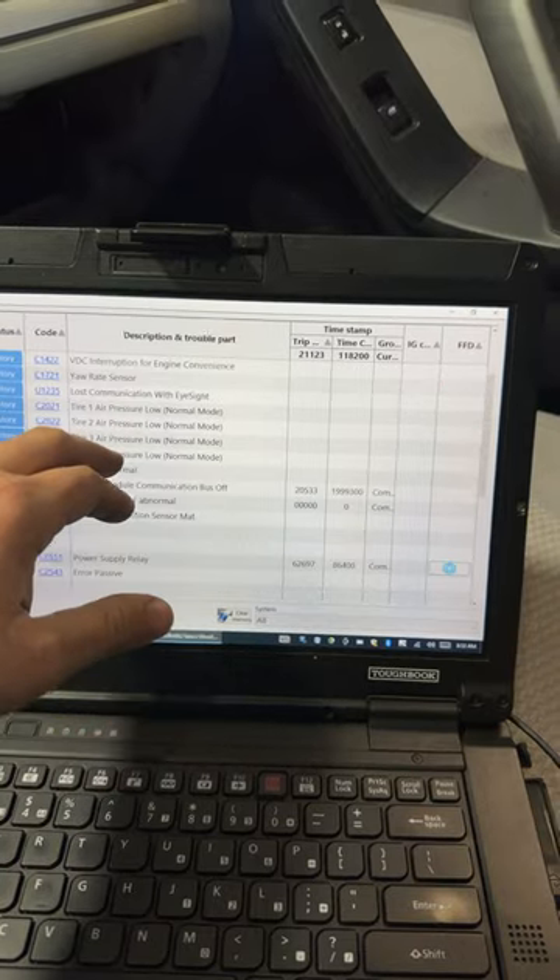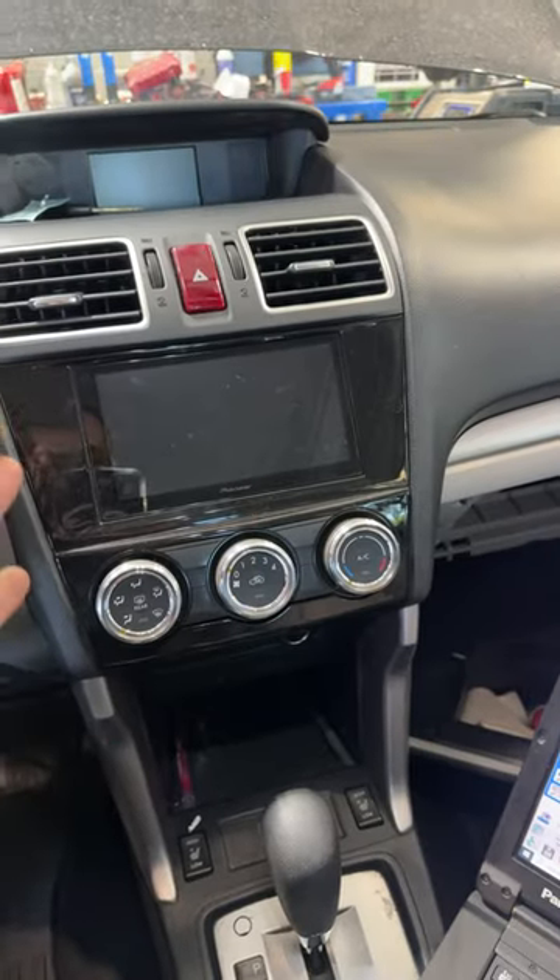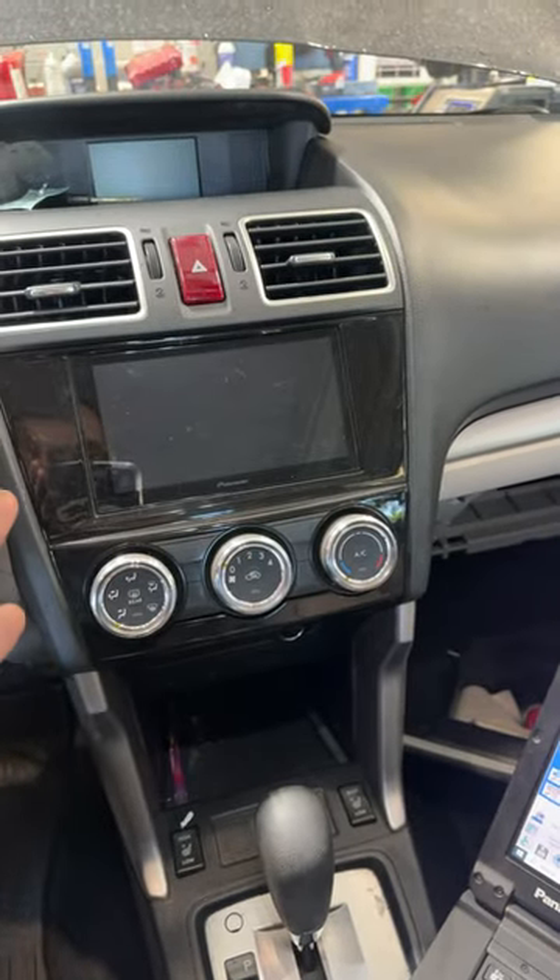Just because it's advertised that it'll fit and it'll work doesn't mean it's 100% compatible. What do you think?